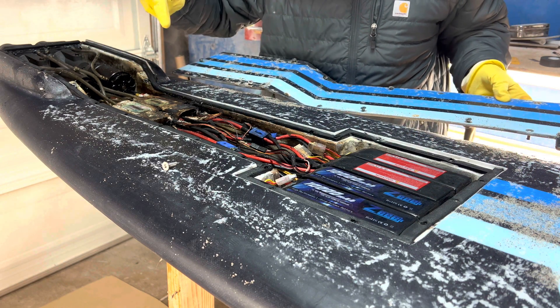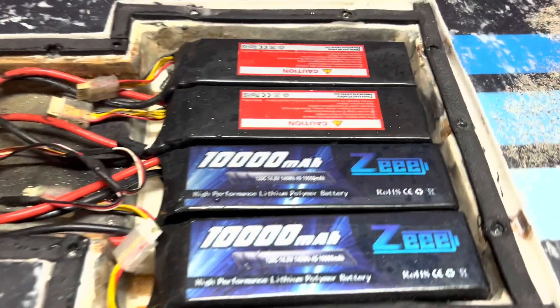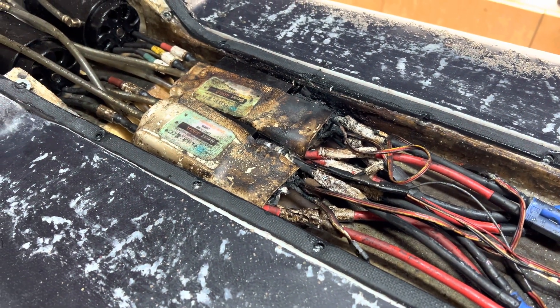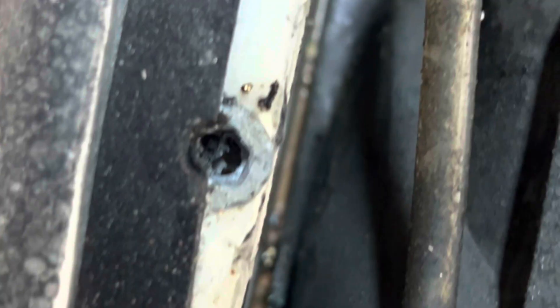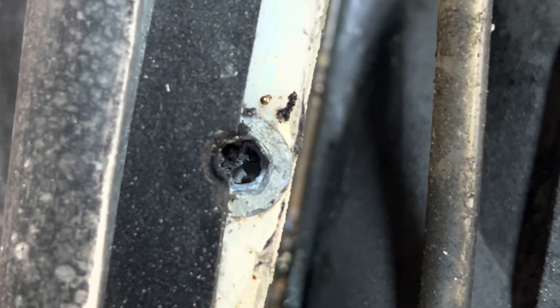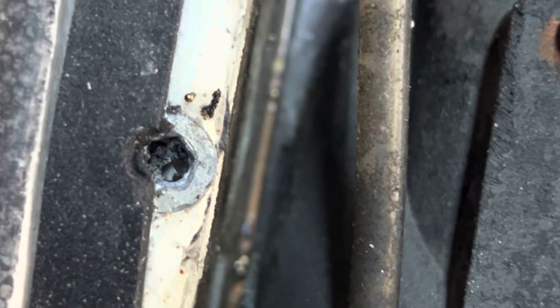It was the freaking ESCs — it wasn't even the batteries. That's actually a little surprising because these are supposed to be waterproof. What a bummer. Maybe my batteries are still okay though. There are little molten metal pieces in here — it's pretty intense.